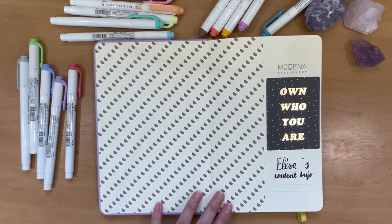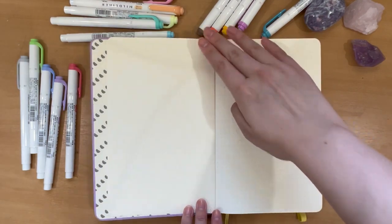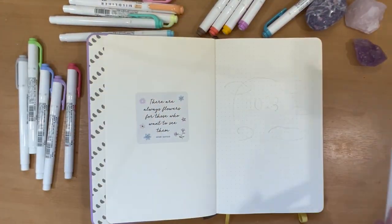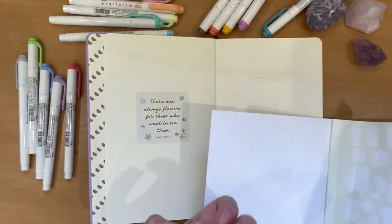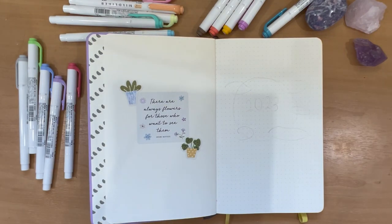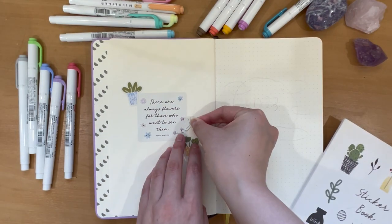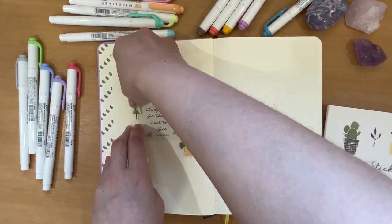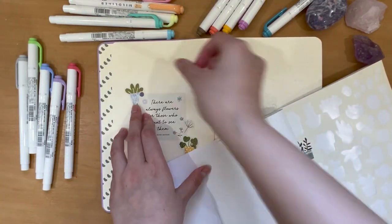I found my other sticker book and decided to decorate the front cover. I got out a really inspiring quote from Monet, who is one of my favorite painters and artists of all time, and I decided to decorate the edges with some stickers. I think it's just a really simple and easy way to jazz up your title pages.